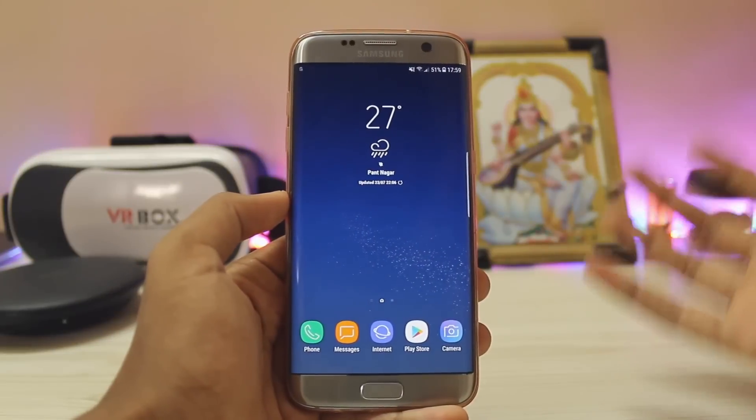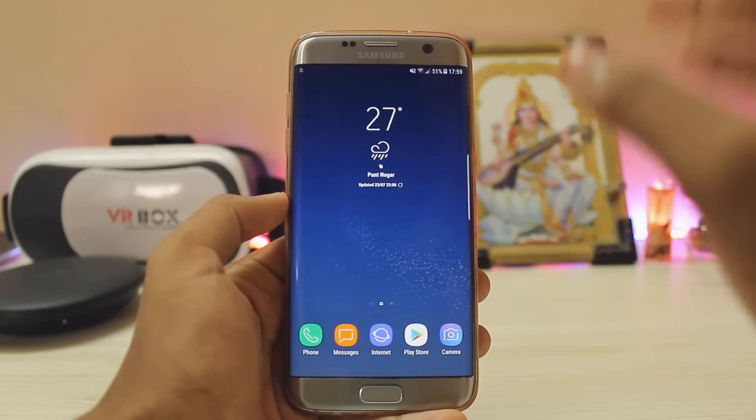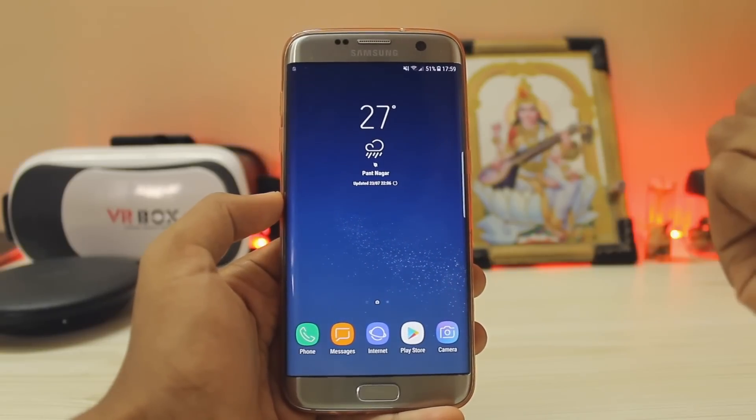Otherwise you just get a Galaxy S8 board with almost everything working. Thanks for watching — this was a quick video on Aurora version 25, and yep, this is my new daily driver. Hope you guys enjoyed and if you found this helpful please drop a like. See you in the next one, peace.